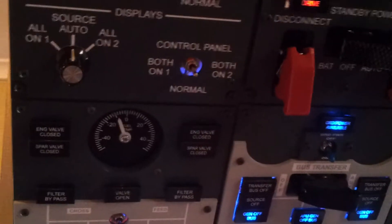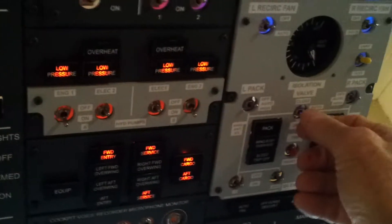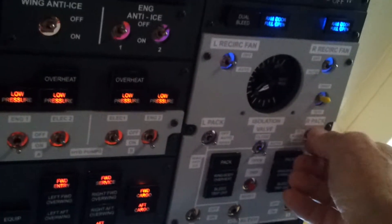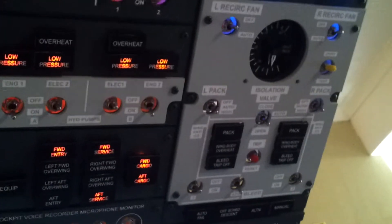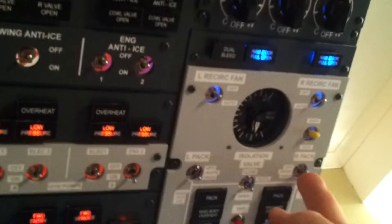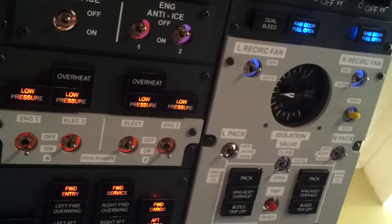Then we can open up the isolation valve for the pneumatics. APU bleed on — up goes the duct pressure gauge. Put on the packs left and right and down they go again because we're running air through the aircraft air conditioning packs. The bleeds go on once the engines are fired up. Shut the packs back off and the duct pressure will go back up again. Turn off the APU bleed and it will come back down again — just like that.